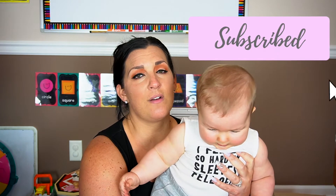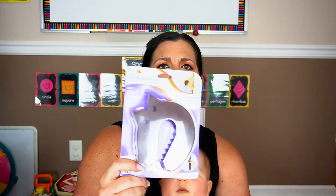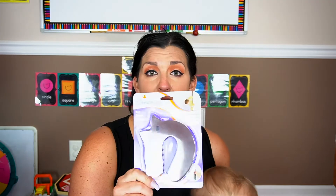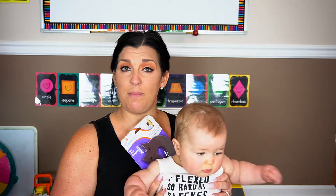First up, we have this wolf door stop. It literally just goes around your door and stops the door from closing all the way so that baby doesn't get their fingers caught in it. I thought that was a cute thing to have. He's not crawling yet so I haven't had to baby-proof the house just yet, but he's getting there.